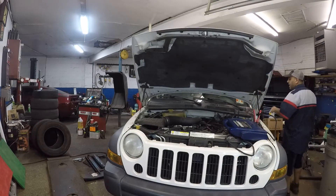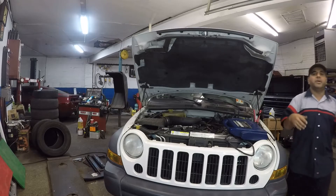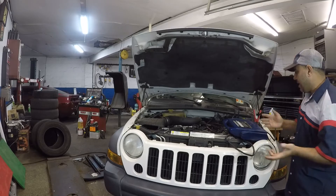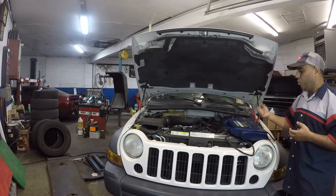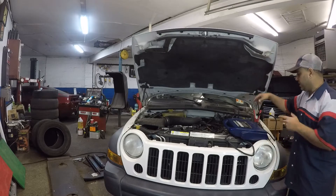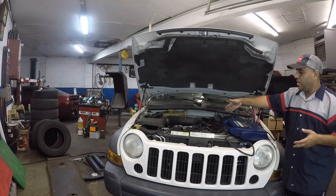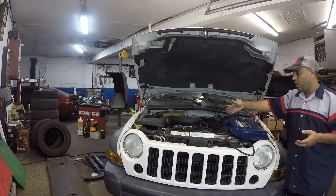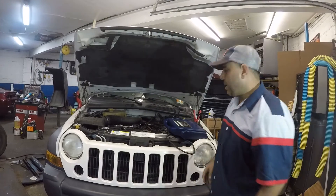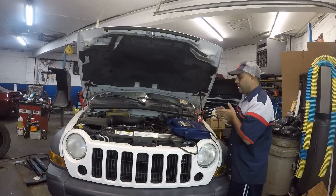I'm going to get a voltmeter and see how much power is coming out of the alternator. It may die anyway because the jump box probably has more voltage than the battery and might show a compatible reading to the alternator. But let's see what we get.